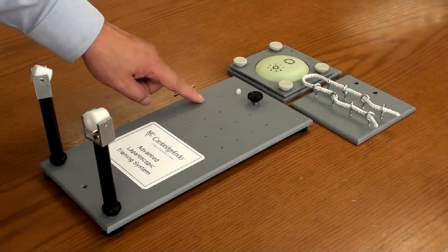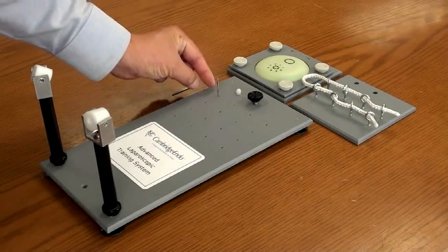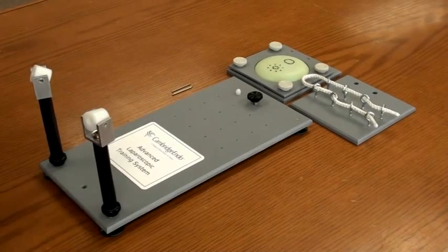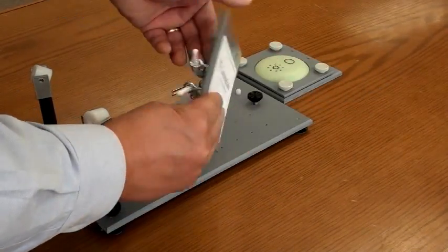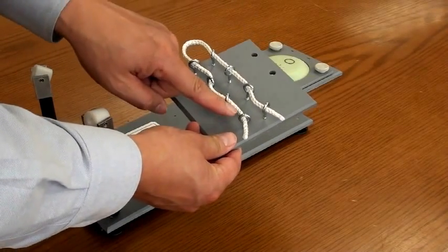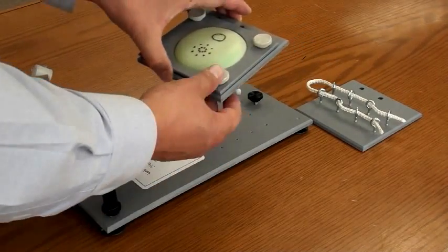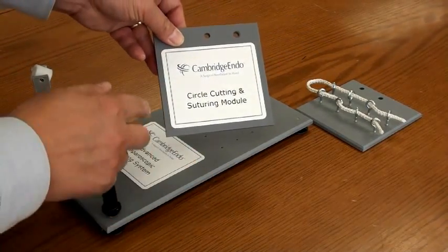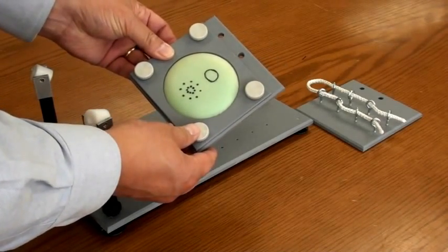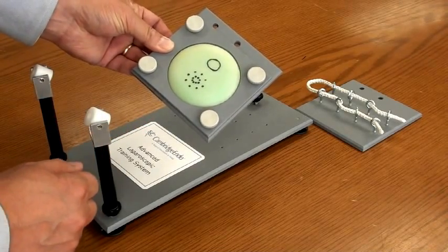The baseboard has the built-in peg transfer module. The surgeon can practice the basics of the autonomy instrument by moving the pins around the holes. The training system includes the rope module for threading the rope through eyelets in various angles, as well as the circle cutting and suturing modules for practicing precise circle cutting, suturing, and knot tying.